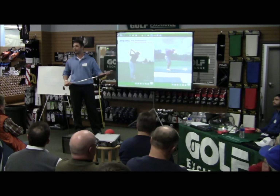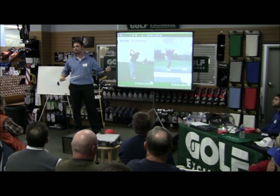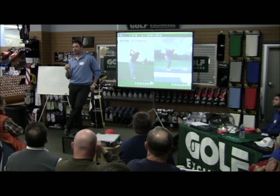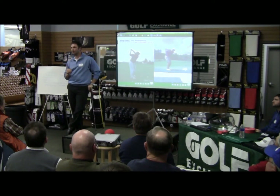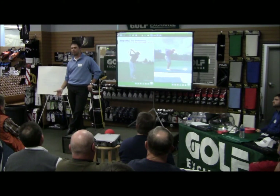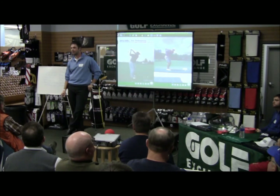Regarding ball flight: the one-plane tends to produce a lower trajectory. Anyone swinging one-plane tends to hit a cut or a pretty straight ball. The two-plane tends to hit a draw — that's generally how it works for professionals, because that drop motion is a little easier in the two-plane. With amateurs it's actually completely opposite: two-plane amateurs tend to hit a cut and one-plane amateurs tend to hit a draw, which is pretty interesting.